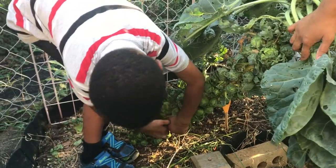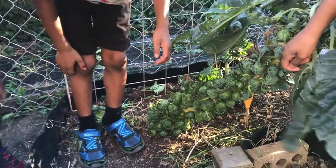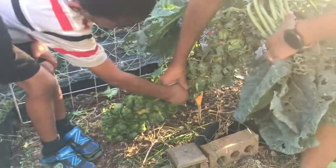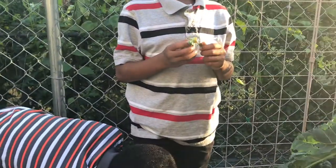Do you need a little help there? Pick one that you want some help with. We can do it together. There you go. Show everyone the Brussels sprout. Ta-da!